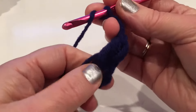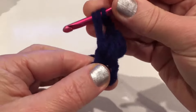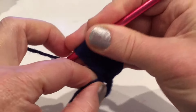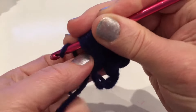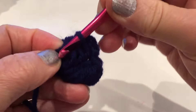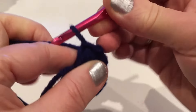Repeat again - go into that middle four times. Yarn over and into the middle: one, pull up, yarn over into the middle two, yarn over into the middle three, and last time four. Hold that yarn and pull through all of the loops. Come back into that space between the loops and the yarn, yarn over, pull through and pull through.